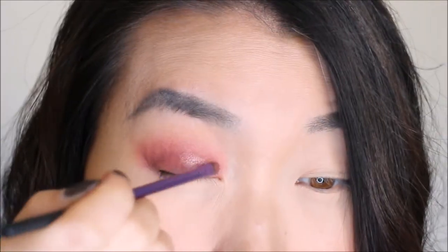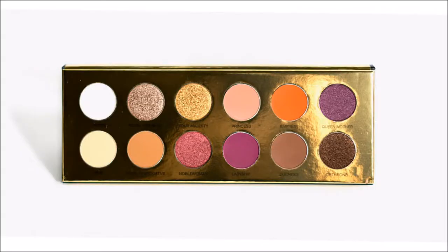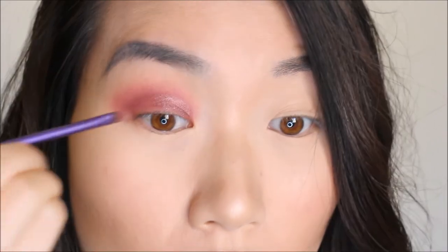Now it's the most exciting time — shimmer! I'm going to go with Noble Woman, using a little brush to do a half-crease technique, just dabbing a little bit and then spraying some Fix Plus. I like the color but it doesn't really jump out, so I'm going to try Queen Mother instead, which has a cool tone — oh, there we go, I like it!